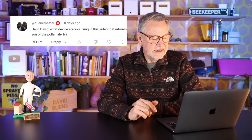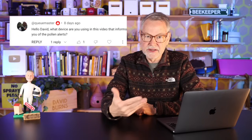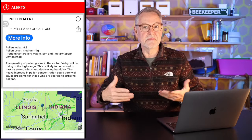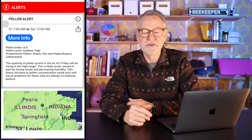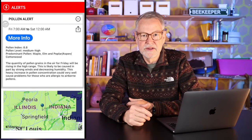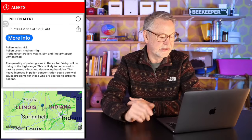What device are you using that informs you of the pollen alerts? I made a video showing the pollen in my area. Anytime my weather app detects an alert — whether pollen, wind, rain, or fog — it just gives an alert. I'm using Weatherbug, but I think many apps will do that. It gives me a good clue of what's actually producing pollen in my area.